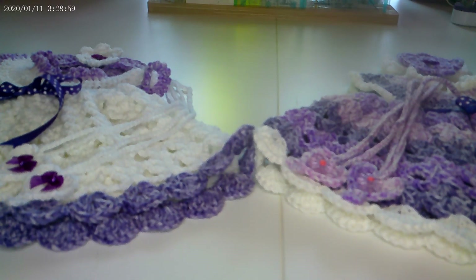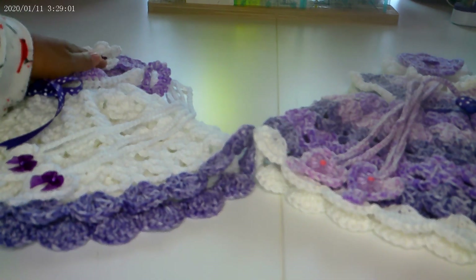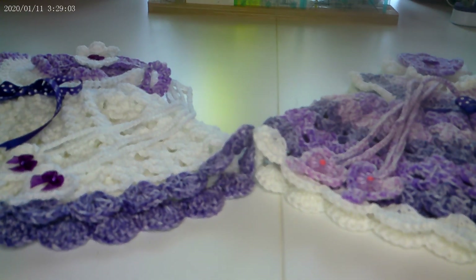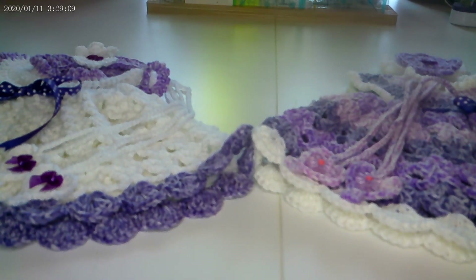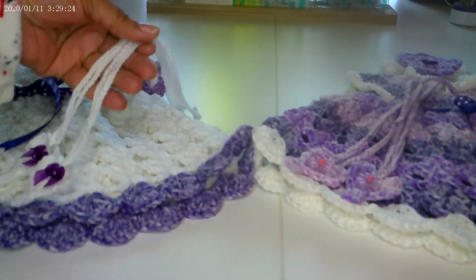Hey you guys, welcome back to Crazy Quilting Crafts with Sek, with another show and tell. I told y'all I was on the road when it came to crocheting this season, and I have conquered another pattern. I haven't mastered it yet, but I remember I told y'all when I learn something I binge on it until I get tired of making them.